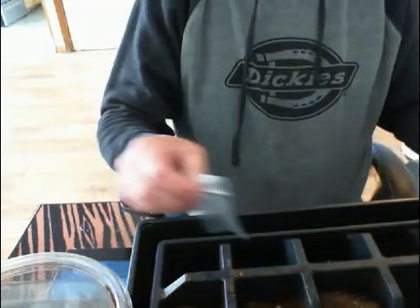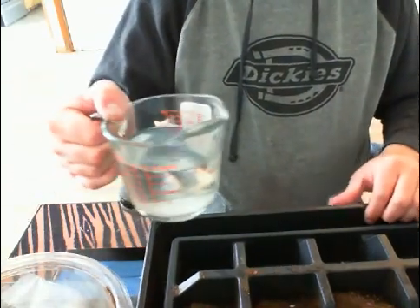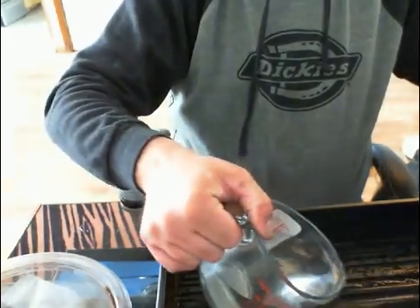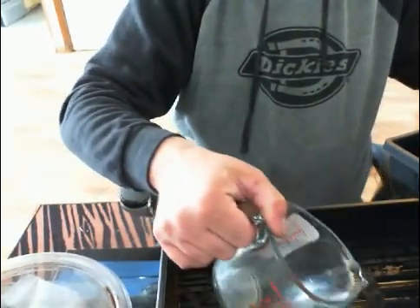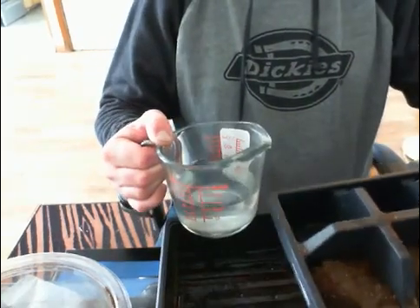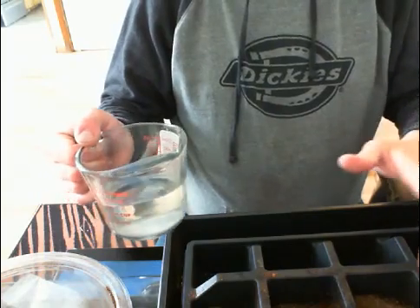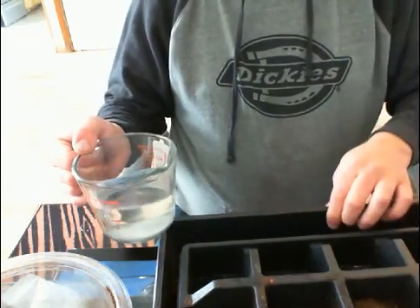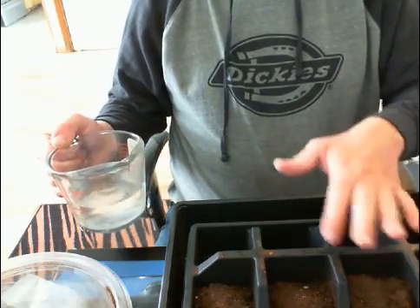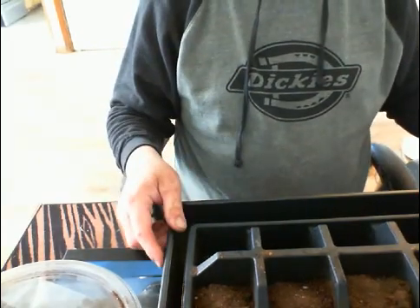Normally I'd have all these flats filled up. Now what I'm going to do is take a good amount of water and add a good layer. I'm going to take the flat and put it in here. You don't have to put soil over the seeds — just let the seeds stay on top. That's fine. The water will find its way up into the soil.